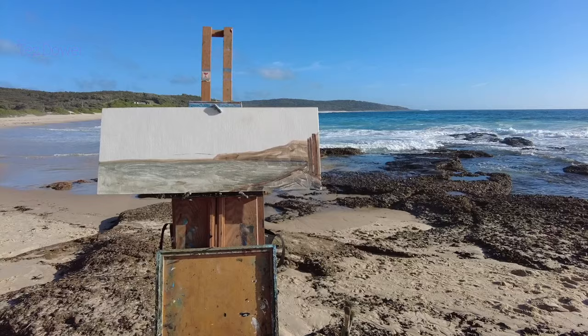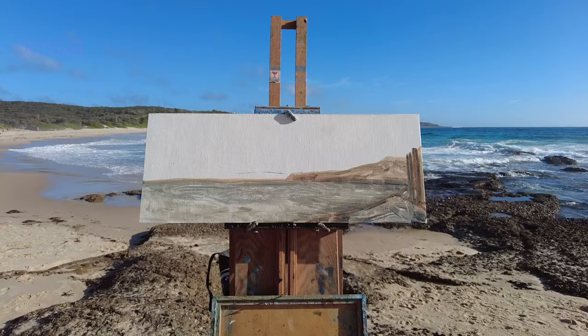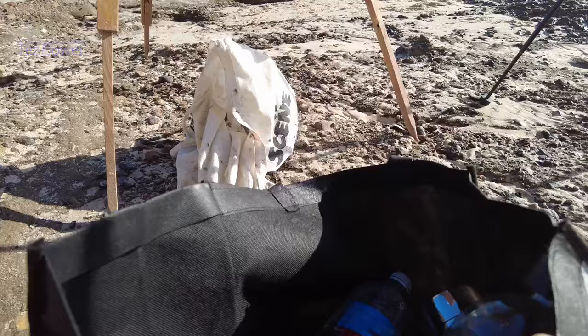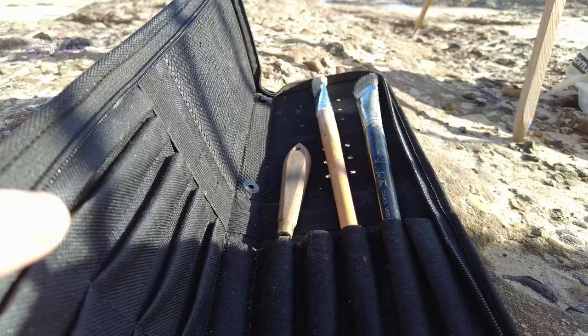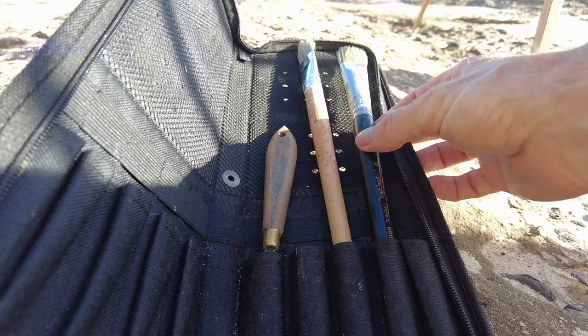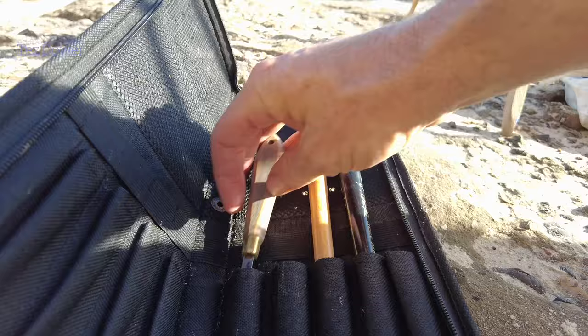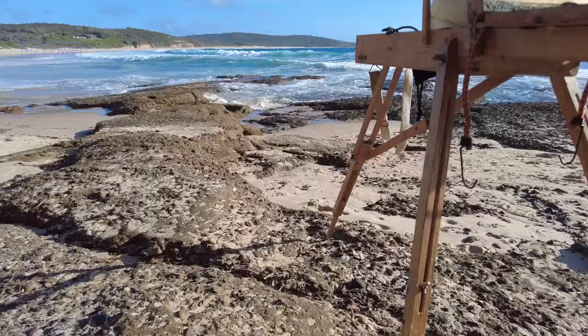People often ask me what I take when I go painting, so I'll give you a little rundown of what's in the bag and what I paint. I take a selection of brushes - I normally use hog bristle flat brushes, sizes 8 to 12, just cheap brushes. I also carry a palette knife. That's pretty much all I take for painting tools.